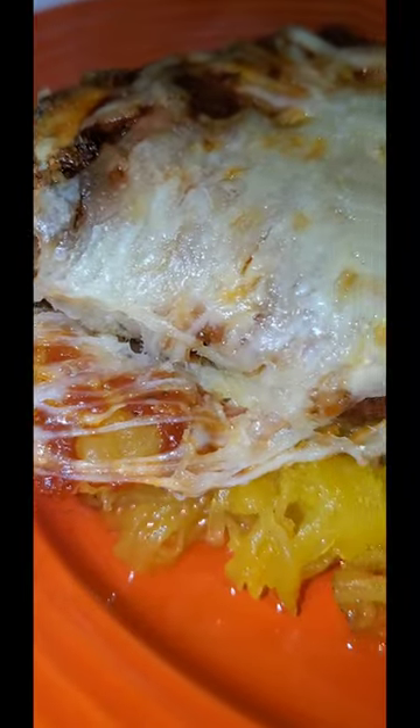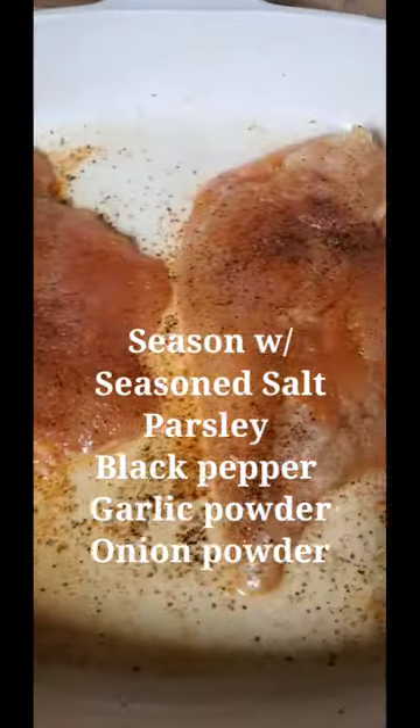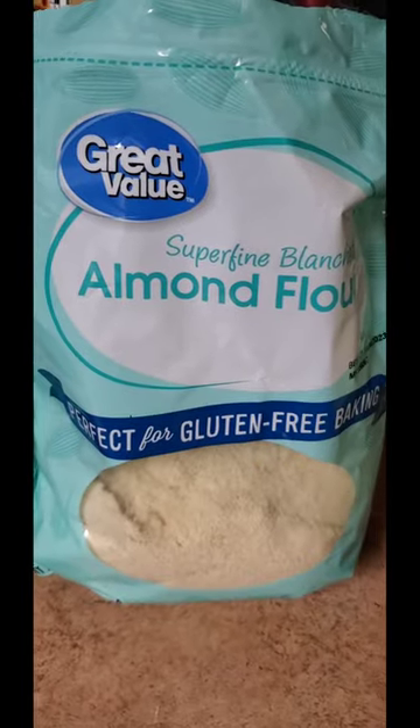Okay loves, today we're doing low-carb chicken parm. You're going to need some chicken breasts, your favorite seasoning, some egg wash, and some almond flour.